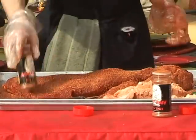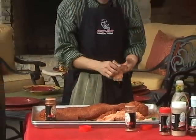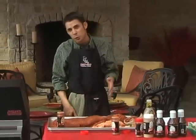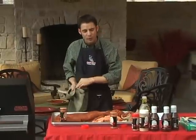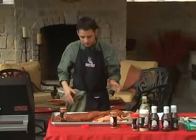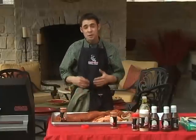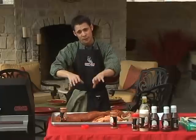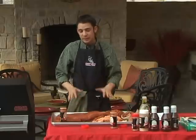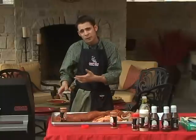Now we've done our dry rub onto the brisket. My typical rule of thumb is to pull the brisket out of the refrigerator or cooler while it's still cold — do the trimming then because the fat will be more firm and easier to cut. After you've trimmed it, season it, and then you can either wrap it in a trash bag and refrigerate it overnight, or leave it out on the counter allowing the meat to come up to temperature before putting it on the grill.